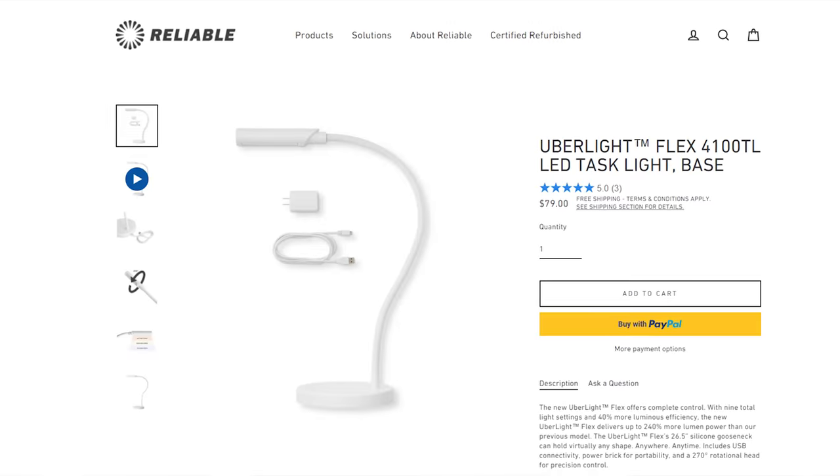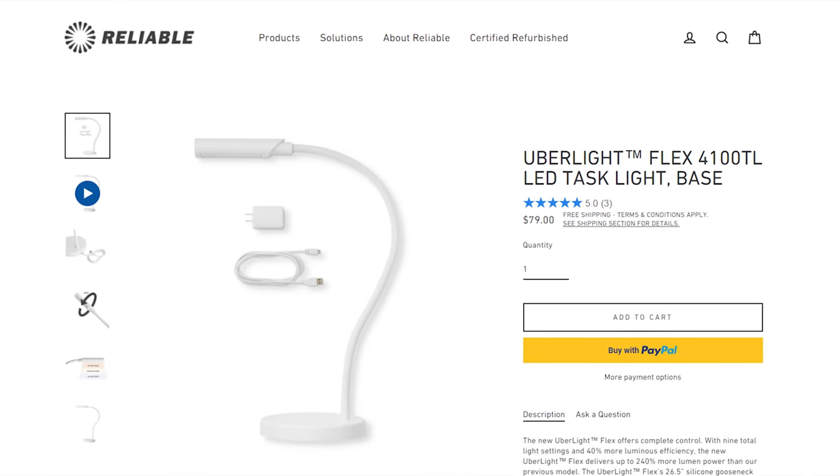If you'd like to purchase one of these lights for yourself, I've included a link to the Reliable Corporation website below. But if you like free stuff, Robert has been kind enough to donate an Uberlite to the channel so I can raffle it off to you. That's right, the Uberlite Flex 4100 TL with the heavy base can be yours for free — or mostly free if you live outside the US.